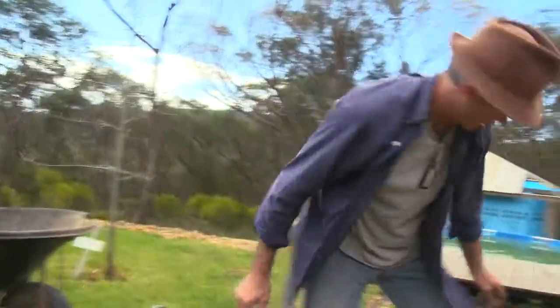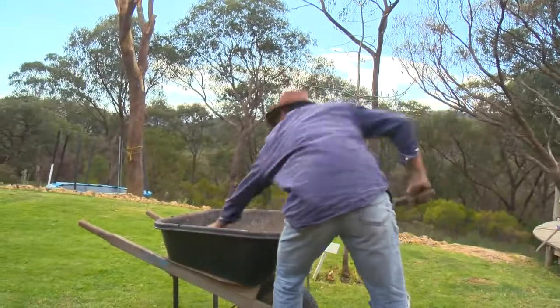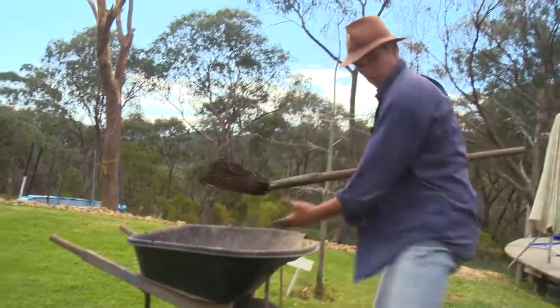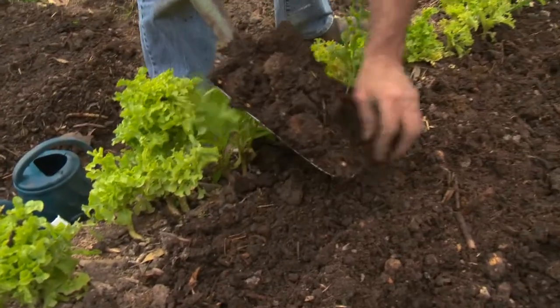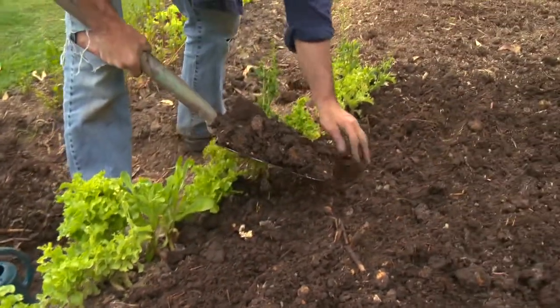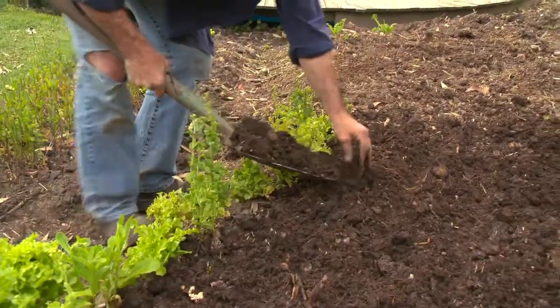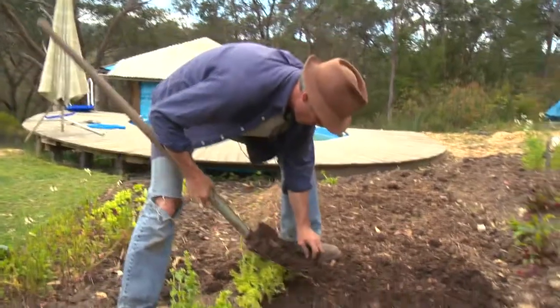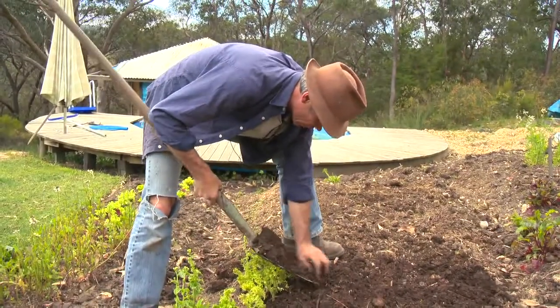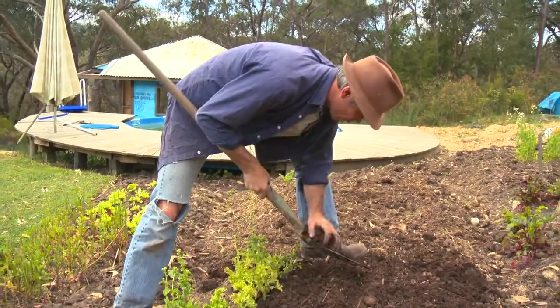Then I'm going to cover that with compost and just crumb that in. Now, these, unlike say our lettuce or our rocket, bean seeds — and you can tell by the size of the seed — they really push through very strongly. Two really big leaves come out quite quickly, so they can push away larger clods much more easily than some of that finer seed.